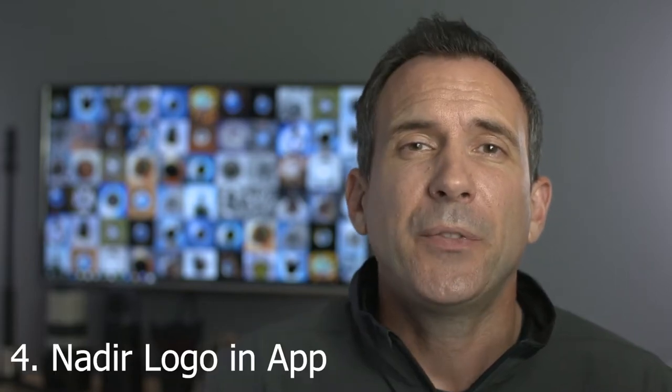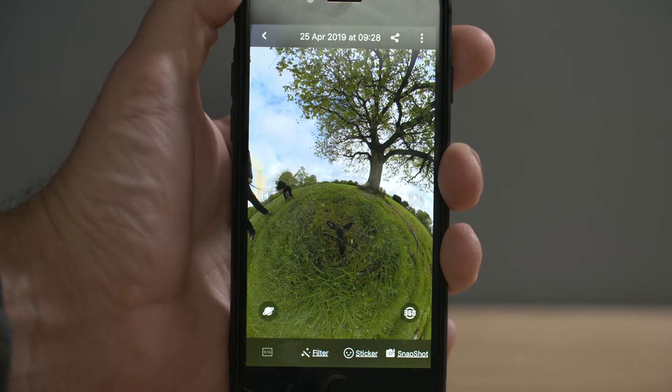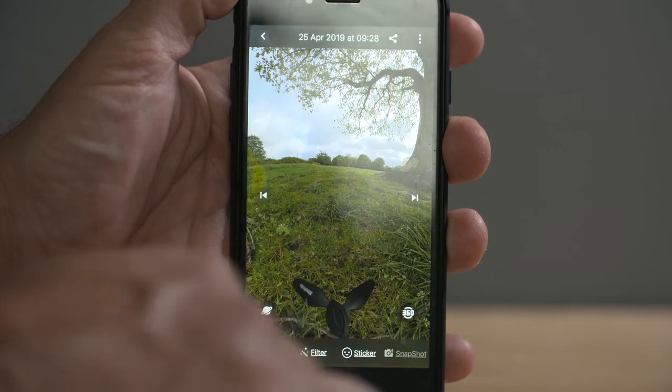With video, the removal of the tripod is more lengthy and more complex, and the next three methods can be used for video and photos. For method four, this involves using the Insta360 mobile app. This method works really well only when the ground surrounding the tripod is all very similar. Open the app, locate the clip where you want the tripod removed, and take a snapshot using the snapshot button.